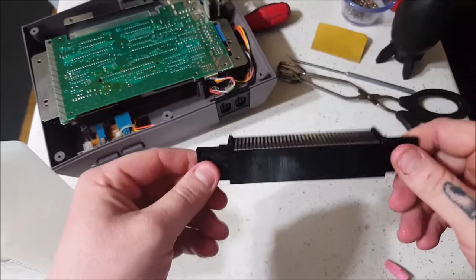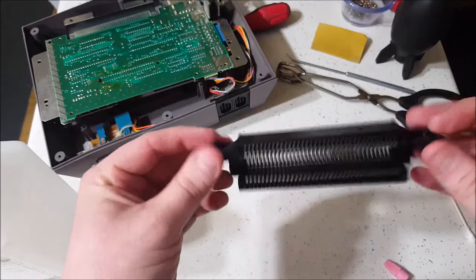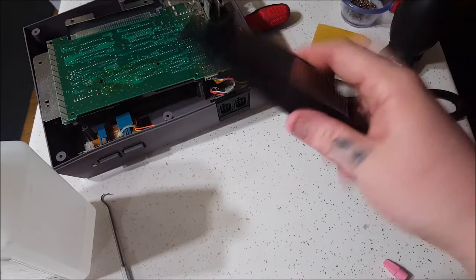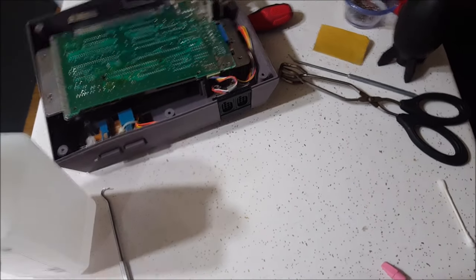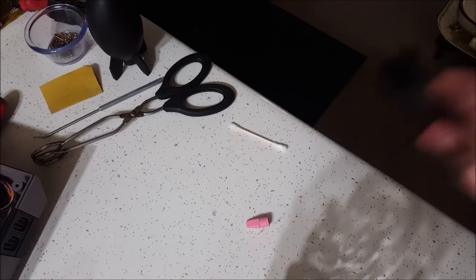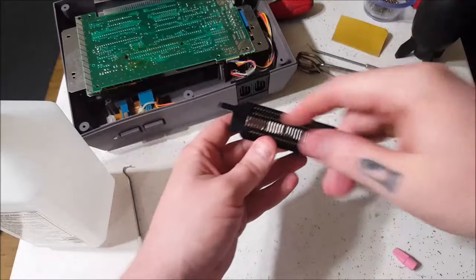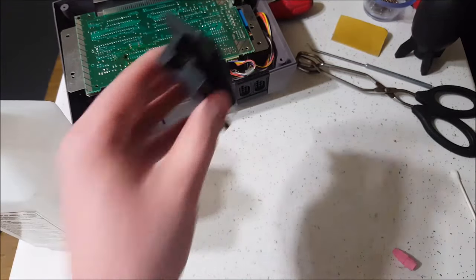The 72-pin connector is nice and clean. We're going to get this thing all shined up and ready to go. All we've got to do is dry it and she is ready to be put back in the NES. I tap it on the side of something hard to get most of the water out — that helps during the drying process. I'll go into the bathroom and take a hair dryer and blow all this out, making sure it's nice and dry. I do not want to put anything wet back into the console.